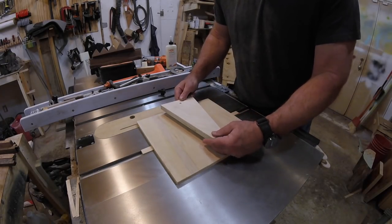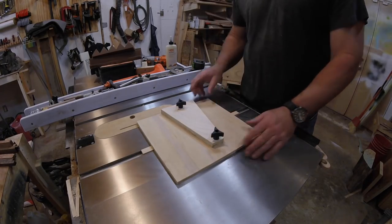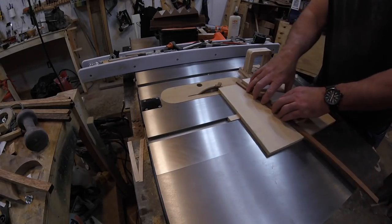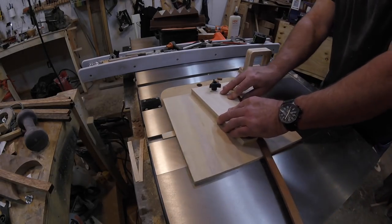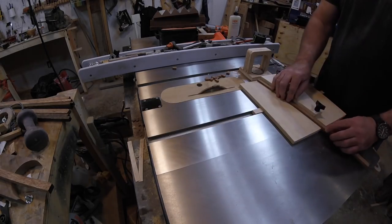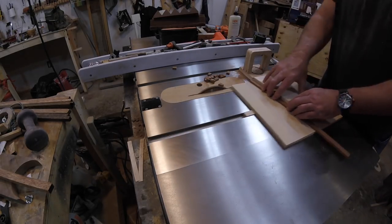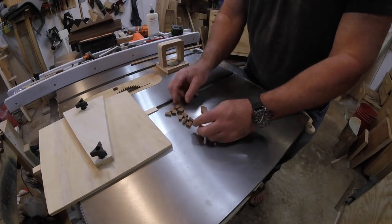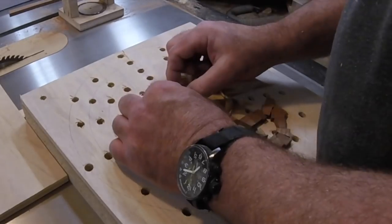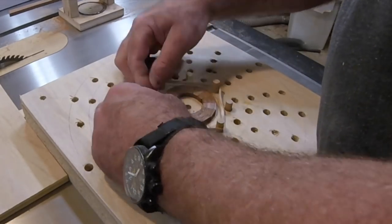Now the sled is ready to go. Just add the wedge and tighten down with knobs to hold it in place. But does it work? Let's find out. These smaller rings are a little tough to hold together with rubber bands, but I finally got it to work — and the segments are perfect.